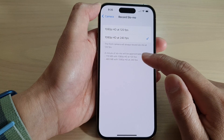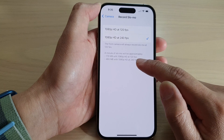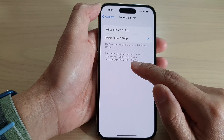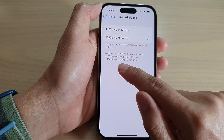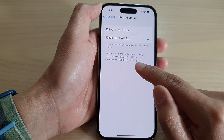A minute of slo-mo will be approximately 170MB with 1080p HD at 120 fps, and you will use up 480MB at 240 fps.